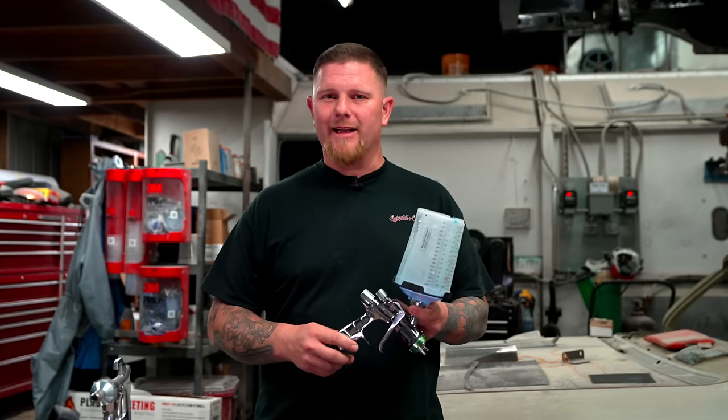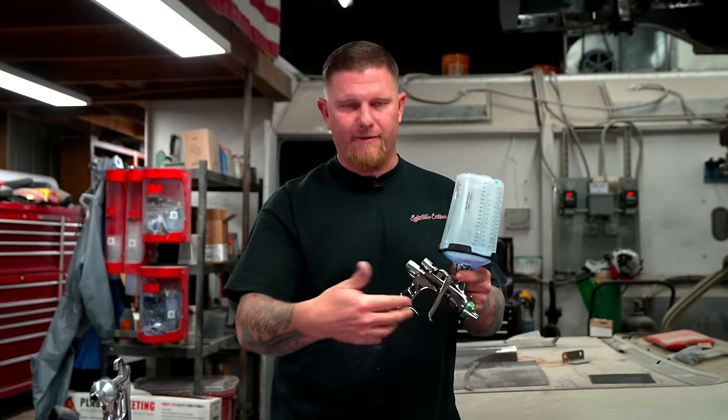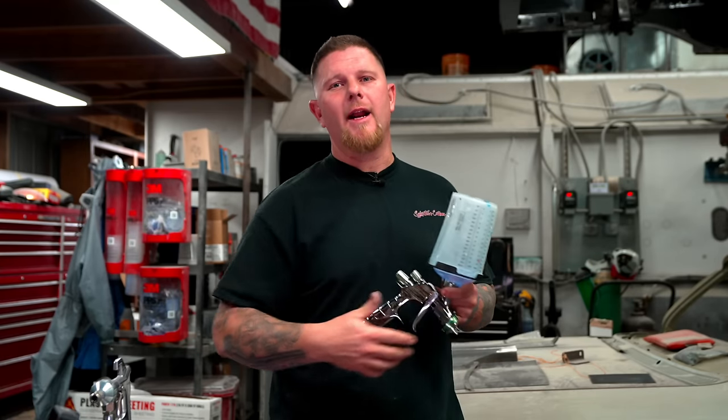A gravity feed gun is exactly what it says — it has all of the paint above the gun, and gravity is what feeds it down into the gun and out the tip.